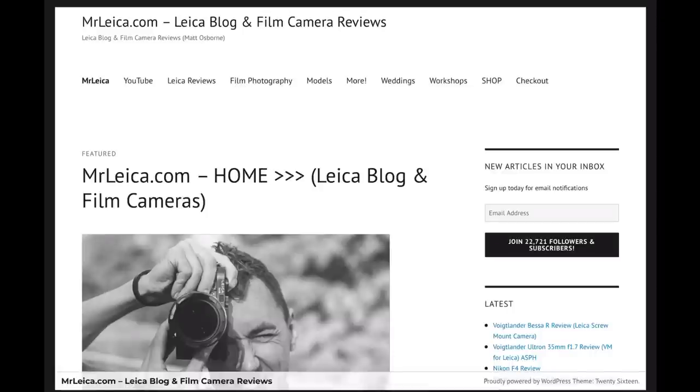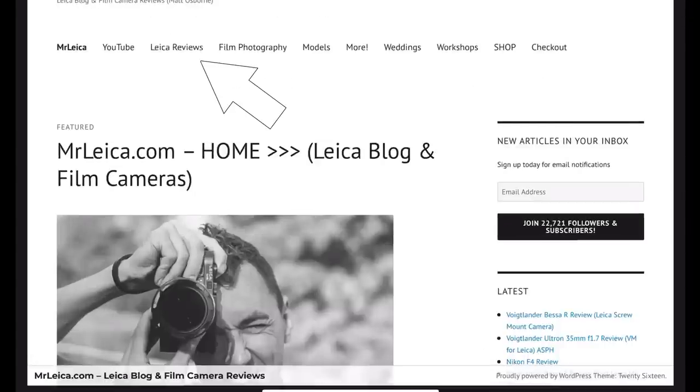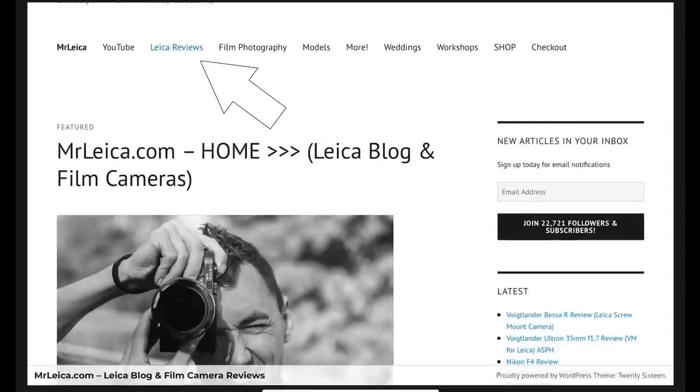I have done summaries on the different cameras in the past on the MrLeica.com blog, but in this video I'll try and do a quick summary of all the different options.